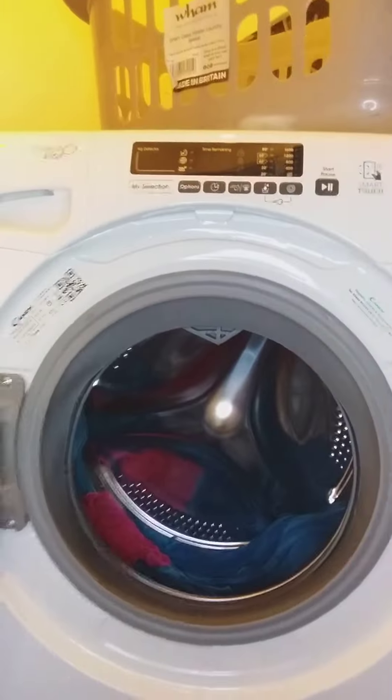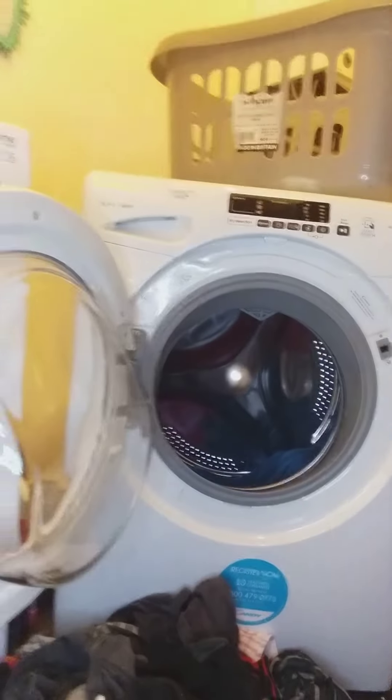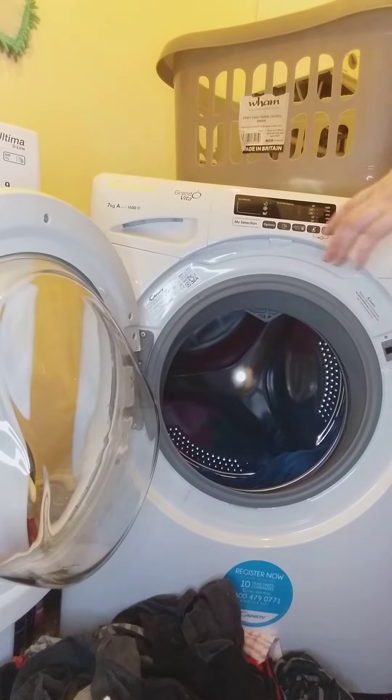So what I'm going to do is load up some more clothes. There's towels already and I'll stop the drum, so I'm going to put some more stuff in there.